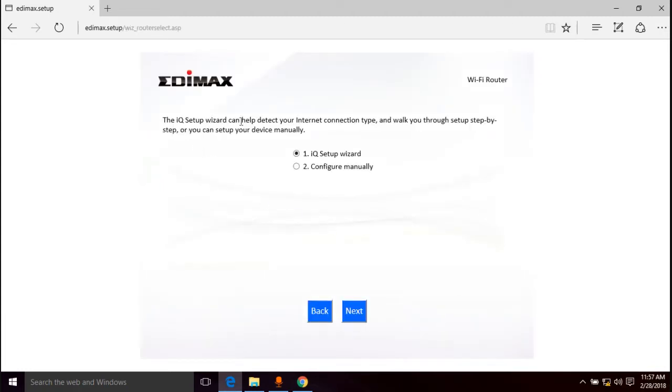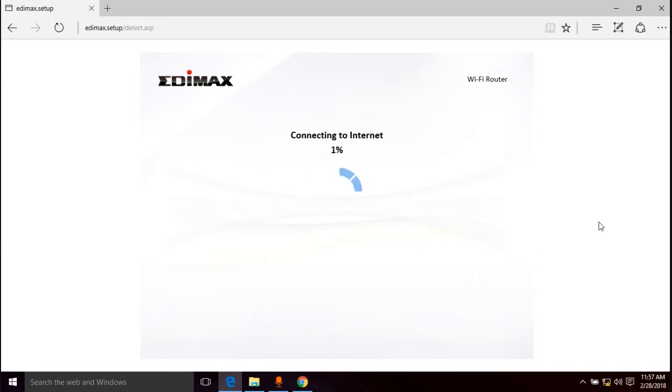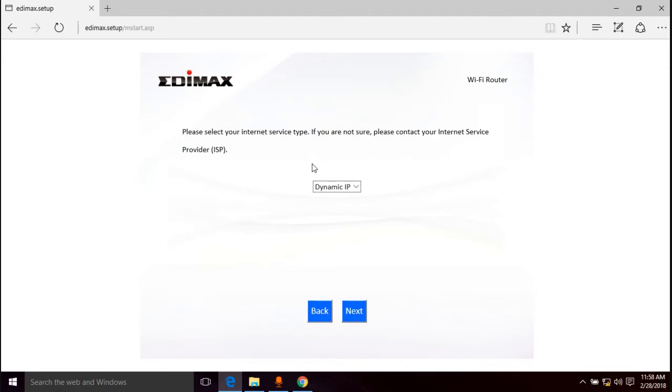The IQ Setup Wizard can help detect your internet connection type. We're going to go through the wizard — that's the easy way. Next: connect one end of an ethernet cable to your modem, and the other to the router's internet port — we already did that. Now it's connecting to the internet. I already know ahead of time this isn't going to work for me because I have another router that was on this connection — the ISP won't recognize this new one.